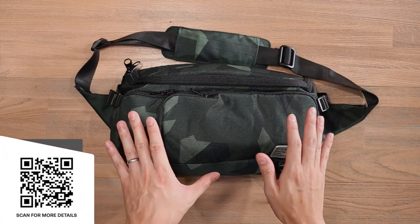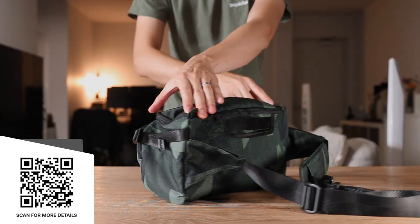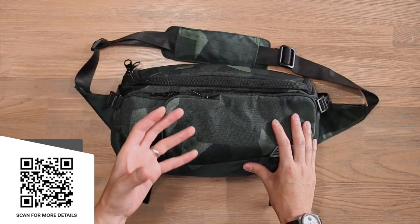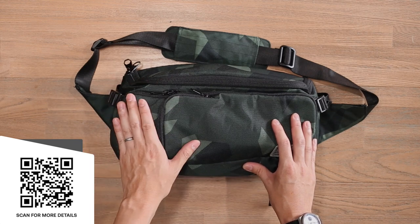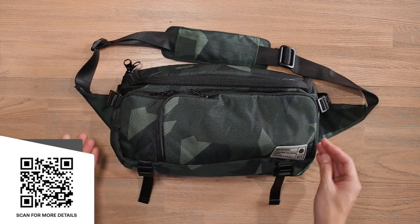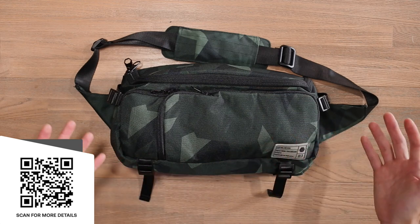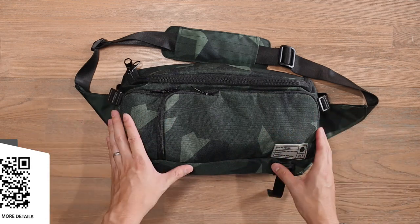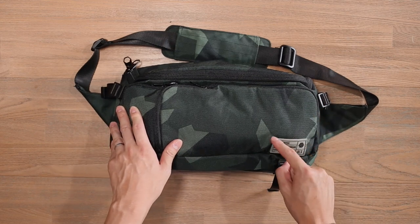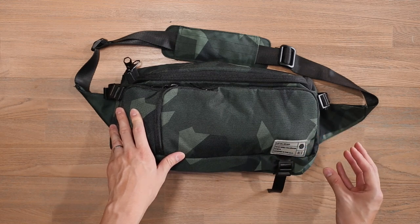We're looking at the standard Ranger DSLR sling. This comes in a water-resistant Cordura nylon. We're not 100% sure what density or denier that Cordura nylon is — if you do know, let us know in the comments below. As for other hardware, we've got YKK zippers as well as some plastic hardware. The Ranger bags come in a number of different colorways. Here you can see this is the camo colorway in a nice green camo, and we've also got a rubberized brand patch from Hex with a little bit of their branding.